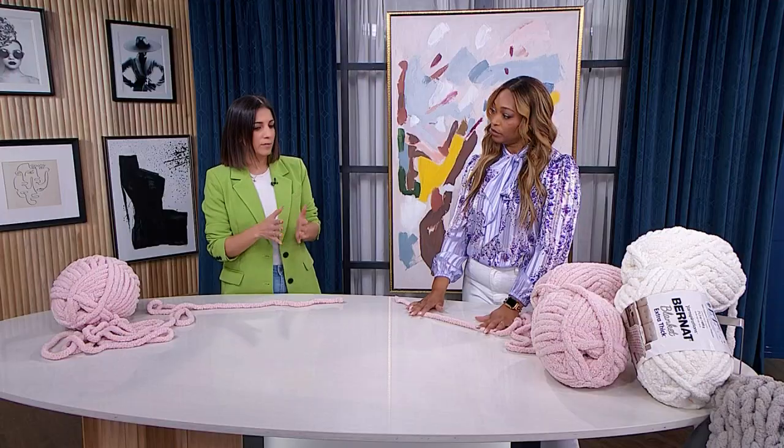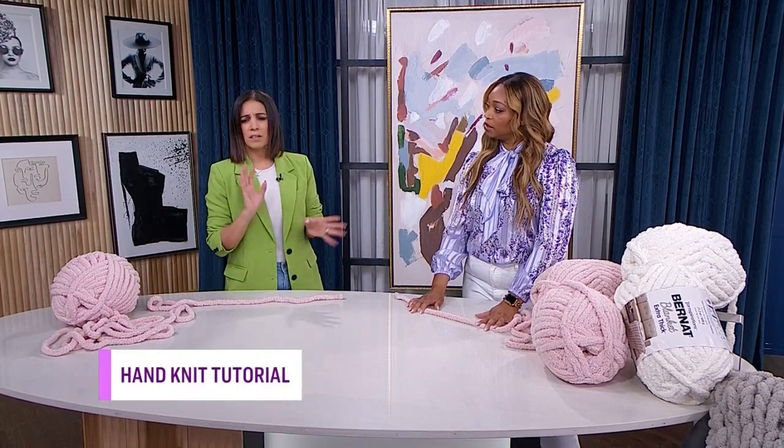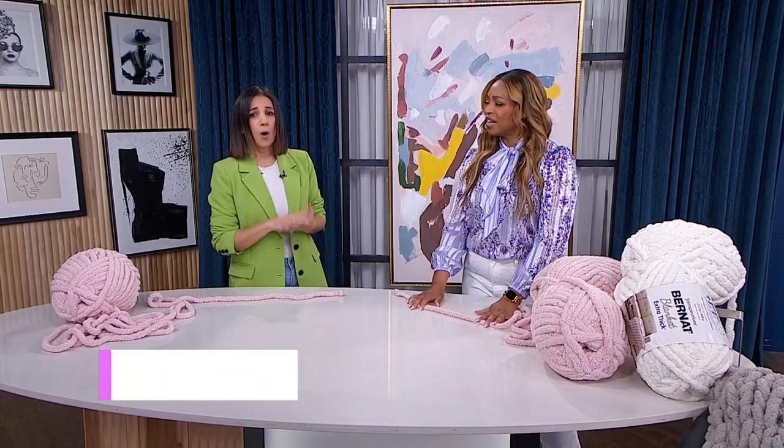You need absolutely zero knitting experience to do hand knitting. I know we have some knitters in the audience, which is great, but truly zero experience is needed. I've learned to crochet, knit, macrame, punch needle, cross stitch, and embroider — all self-taught. I watch videos online and I'm just obsessed with adding more things to do, even with two kids, a job, and a side hustle.